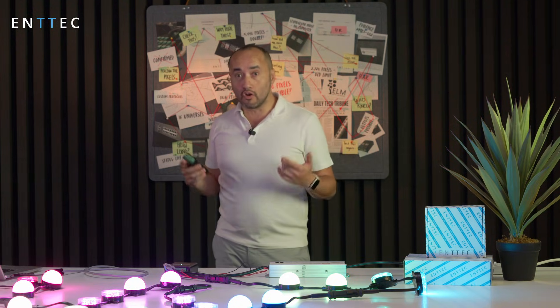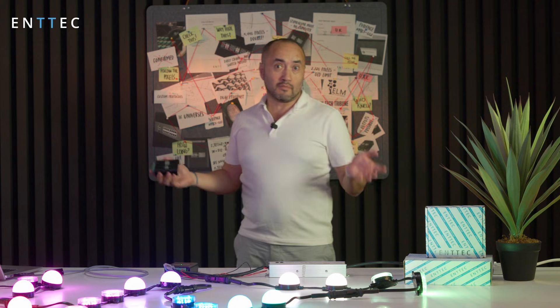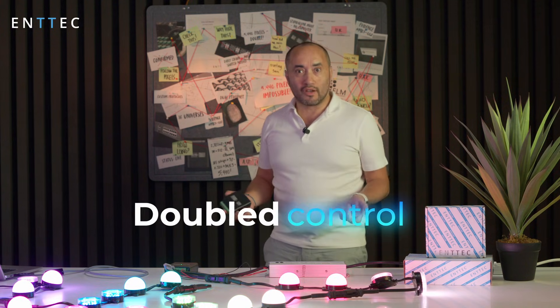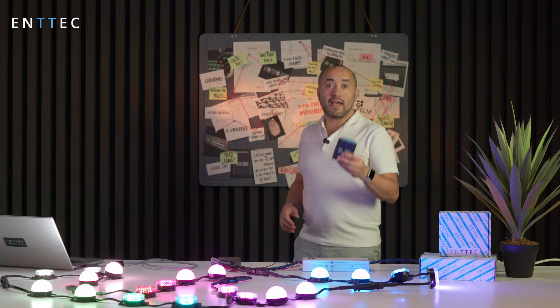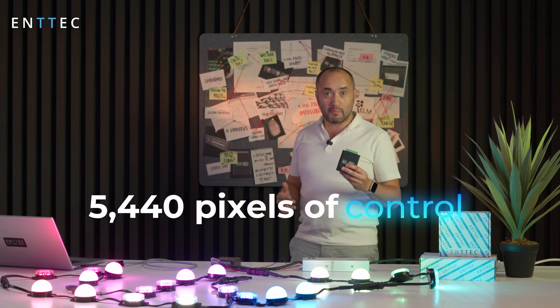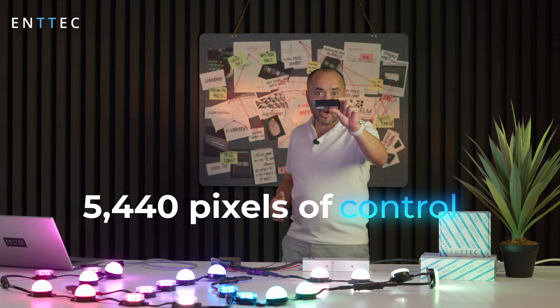What we did in the Octo Mark 3 that is a big evolution compared to the Octo Mark 2 is that we doubled the amount of control. One of the new features of the Octo Mark 3 is that we can get 5,440 pixels of control out of this tiny little controller.